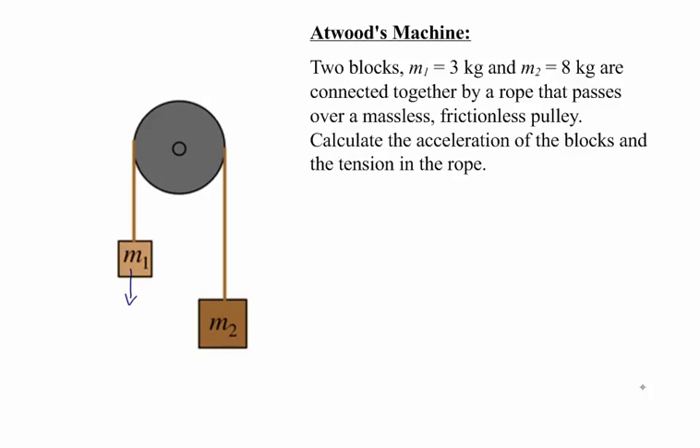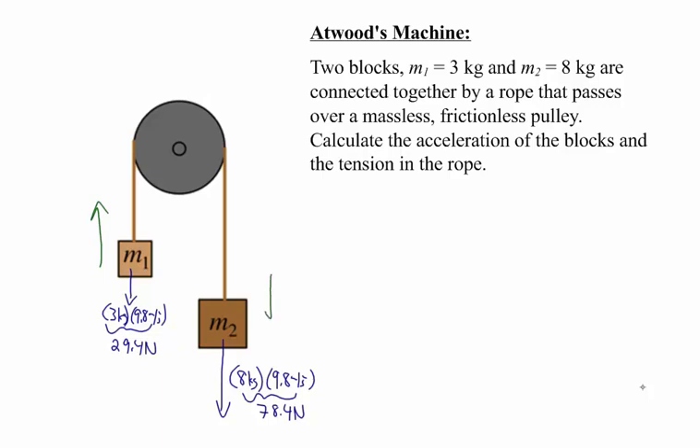The weight of M1 is 3 kilograms times 9.8 meters per second squared, so the weight of M1 is 29.4 Newtons. The weight of M2 is 8 kilograms times 9.8 meters per second squared, which is 78.4 Newtons. M2 is heavier than M1, so the force trying to rotate the pulley clockwise is bigger, meaning M1 is going to get pulled up and M2 is going to get pulled down. I'm going to make the direction that each box accelerates the positive direction.